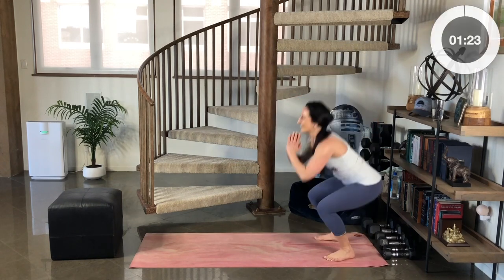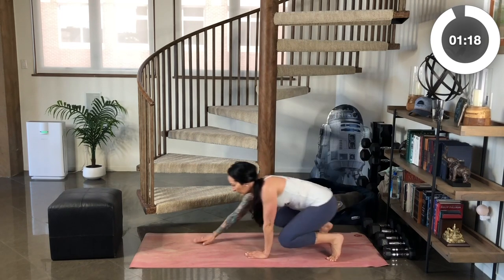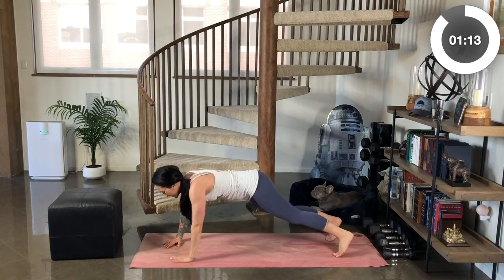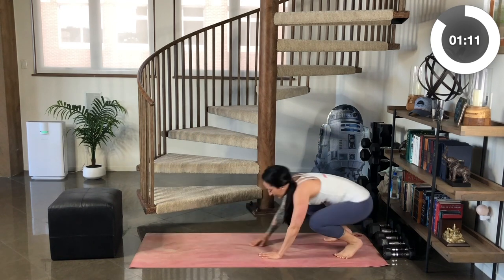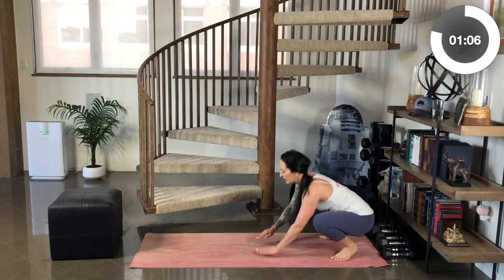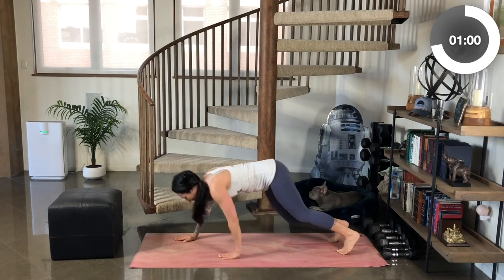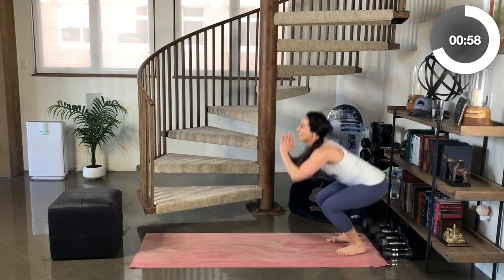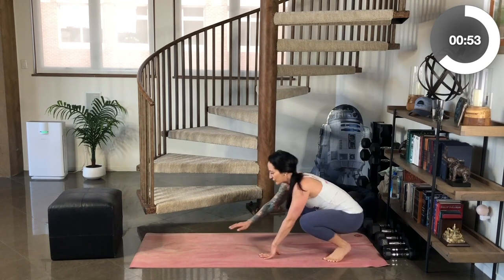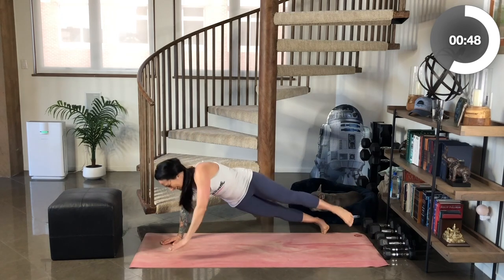Let's do this. Here we go. Walk it out. Pivot. Reach. Option to lift the leg — remember, you can maintain the kneeling plank. Walk it out. Other side. Rotate. Lift. Coming back to start. Keep that chest up. Hips drive back. Rotate. Balance. Great work.